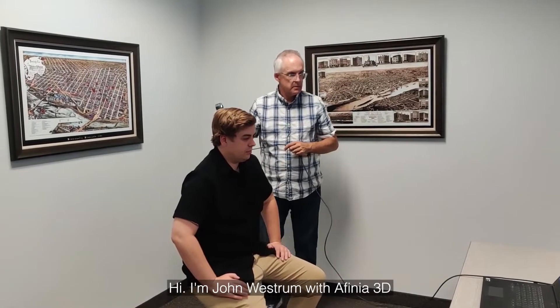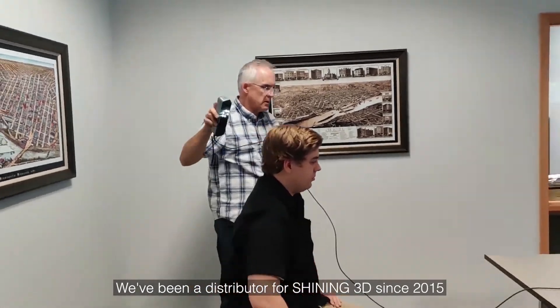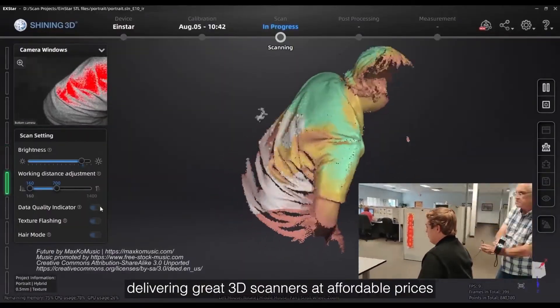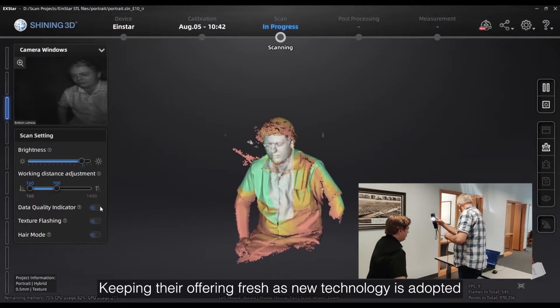Hi, I'm John Westrom with Affinia 3D. We've been a distributor for Shining since 2015. They've been a strong partner, delivering great 3D scanners at affordable prices, keeping their offering fresh as new technology is adopted.